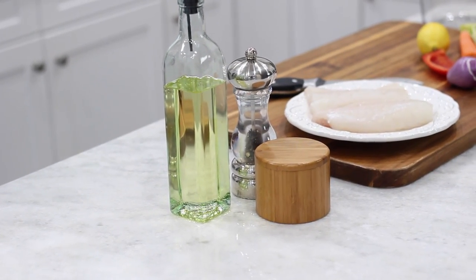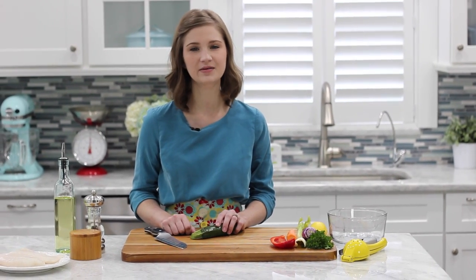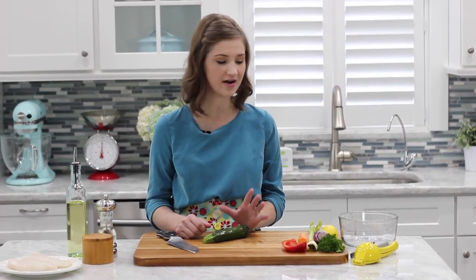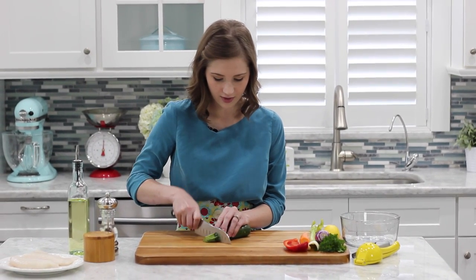You'll also need some olive oil, salt, and pepper. We're going to start by chopping all of our vegetables. For this recipe I like to cut them into very thin matchsticks, just because there are a lot of vegetables and the fish cooks really fast, and we want to make sure that the vegetables cook through at the same time.